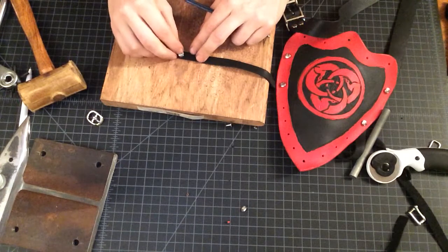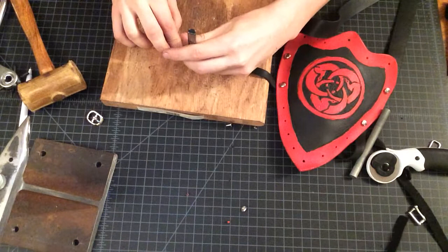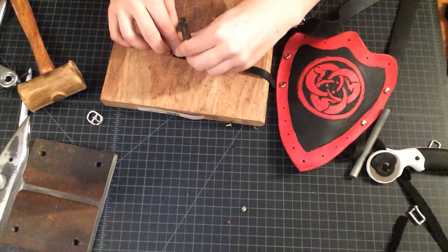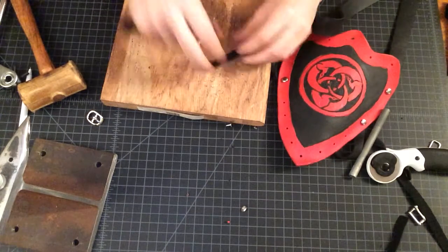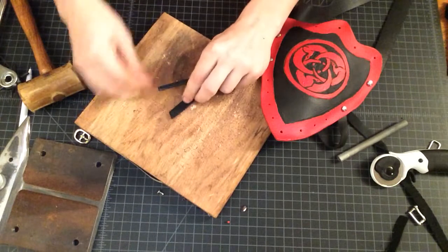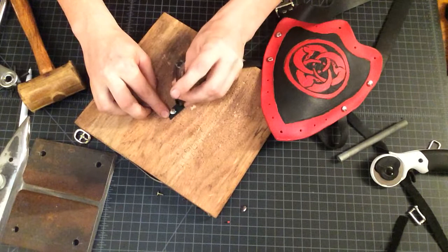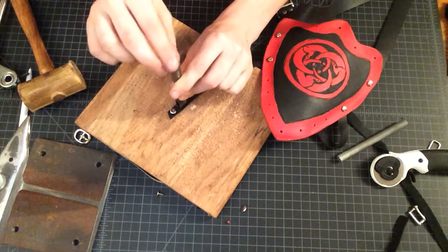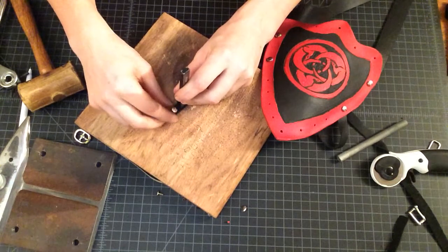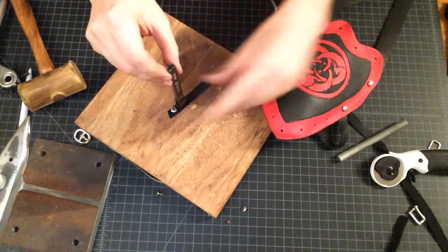First we're going to set our rivet in place. We know how big our rivet head is, and then we're going to use our half inch slot punch, just making sure it's even on both sides. We've got our rivet and then we're dividing our chisel right down the middle.